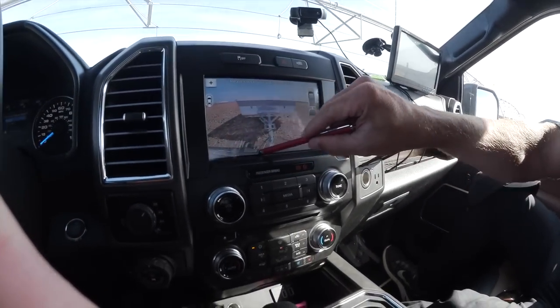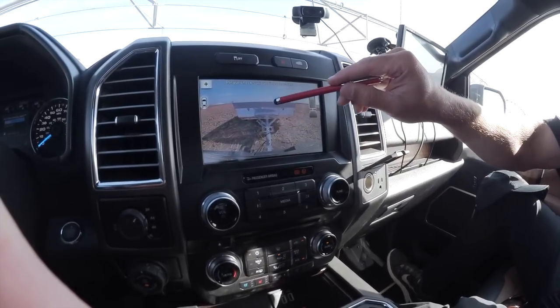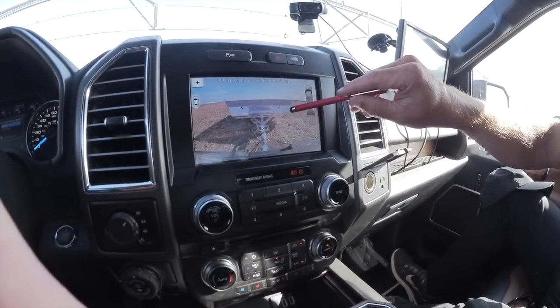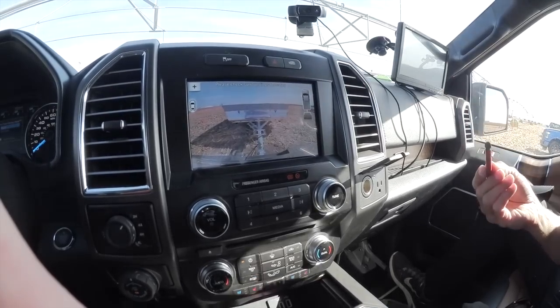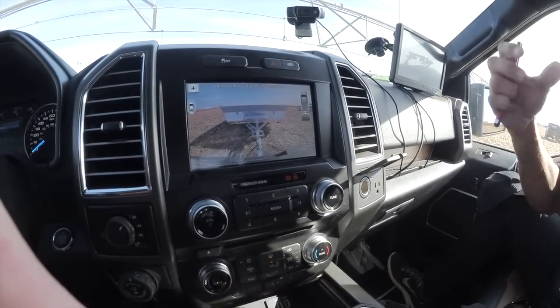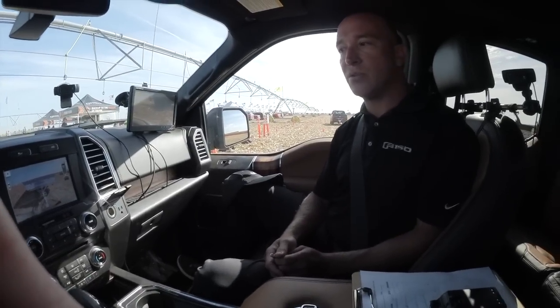Then you take the measurement from your tailgate all the way back to the center of the axle of the trailer. If it's a single axle trailer, you just go right to the middle of the wheel. If it's a double axle trailer, you go right in between the two wheels. So it's real easy to understand and very easy to operate.